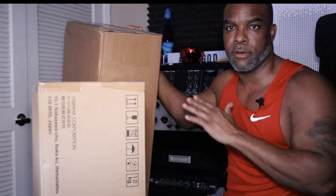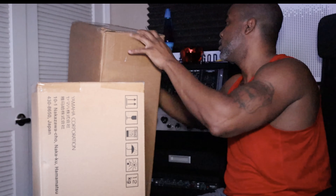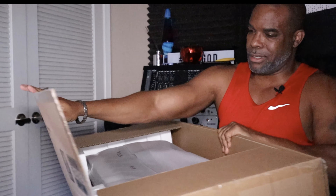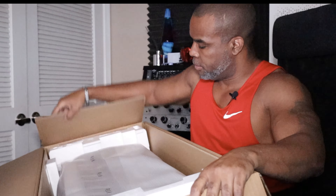So we went from one big box to a smaller big box. Back to the handy dandy knife. Finally got this box open. Now what is in this box?